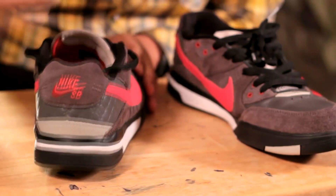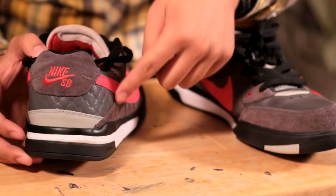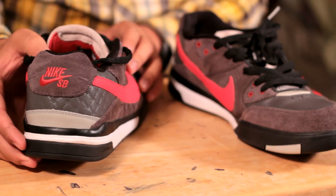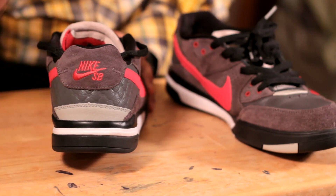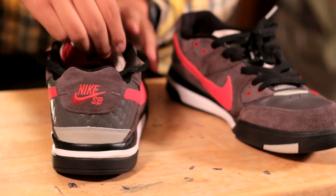Now, on the heel tab — or the heel section of the shoe — you'll also see that same pattern of the diamond shape and the P-Rod logo on there, like you did on the suede material. And on the heel tab, you'll see the general Nike SB logo in that bright red color, so that's a nice addition as well.